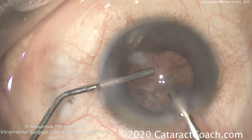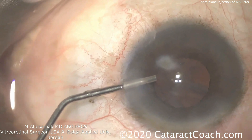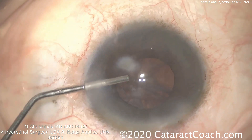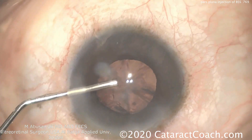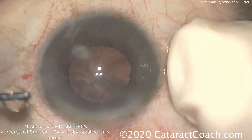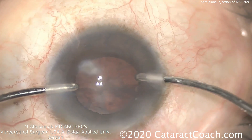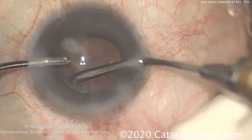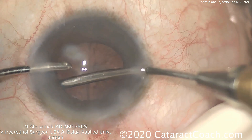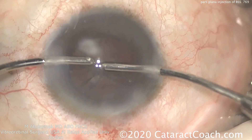There's a tendency for the AC to collapse a little bit, so he's injecting viscoelastic with one hand as he pulls the probe out of the eye. Now it's time for bimanual irrigation and aspiration to clean up the cortex. This bimanual technique allows full 360-degree access to the capsular bag to really clean it up.